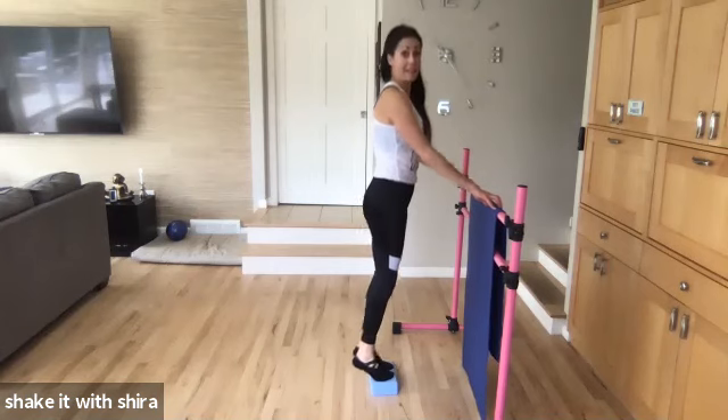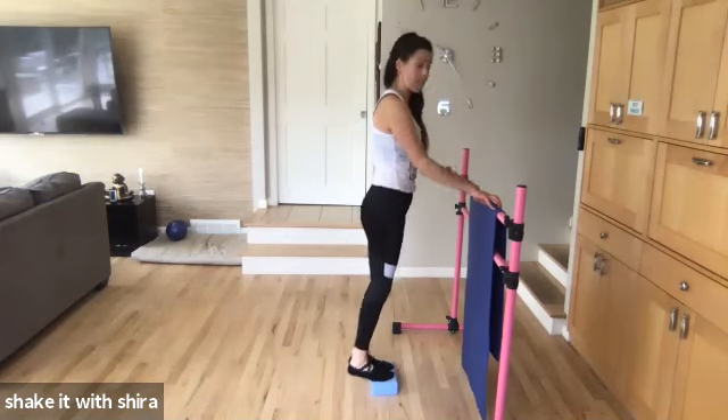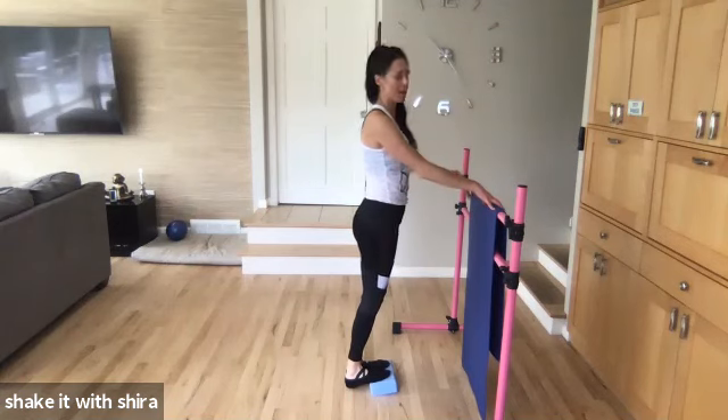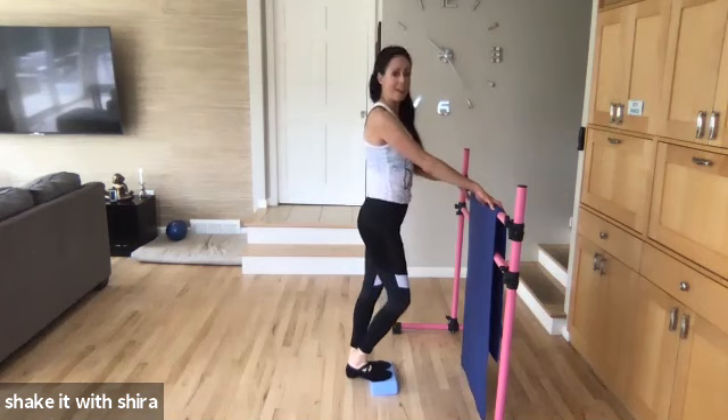Up. Up. Let's go. Eight. Seven. Six. Five. Four. Three. Two. One. Hold it down. Stretching out. Up. Hold it down. One at a time. Step them out. Block it out. Good.